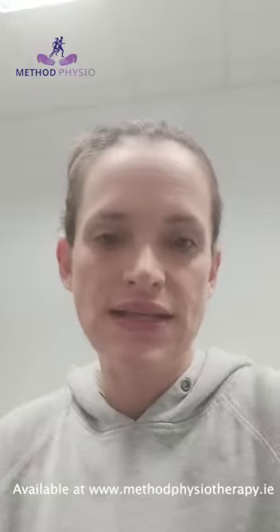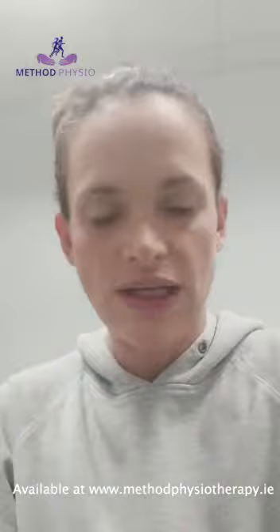Hi, this is Aoife from Method Physio and I'm going to show you a couple of our mobility aids here that can make life at home a little bit easier if you're struggling with some mobility issues.